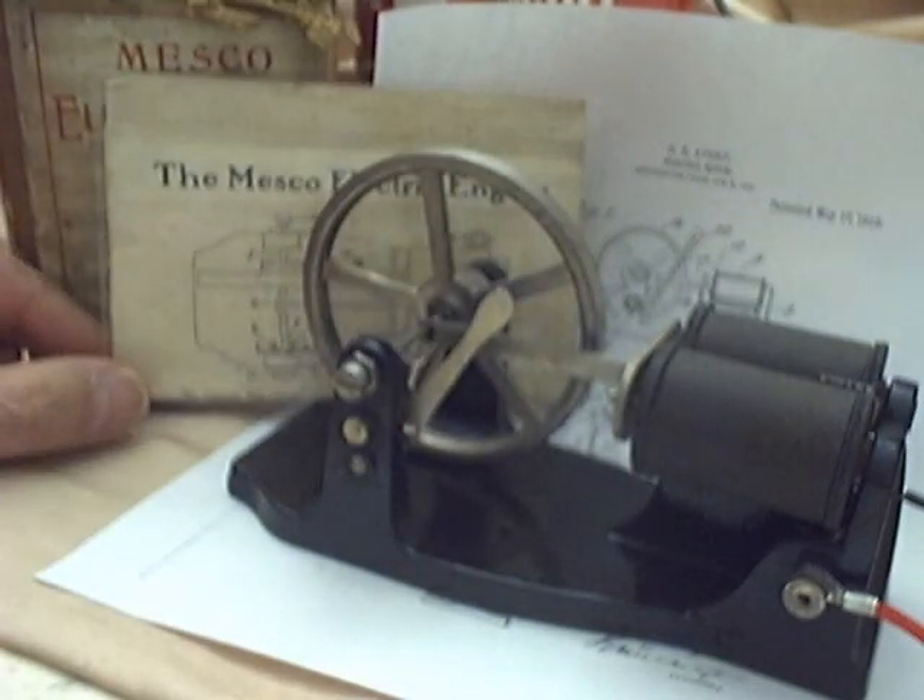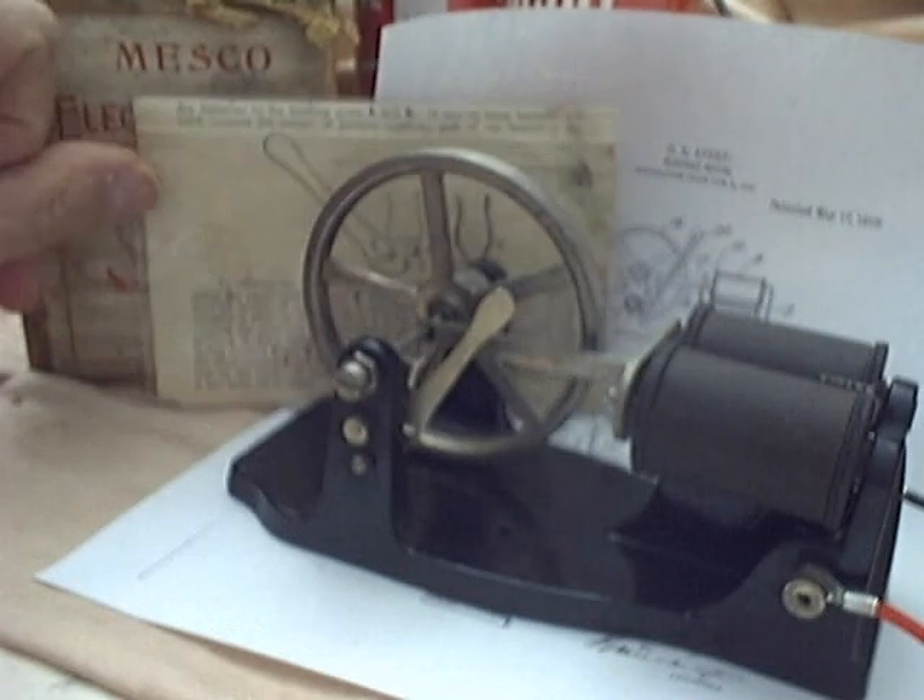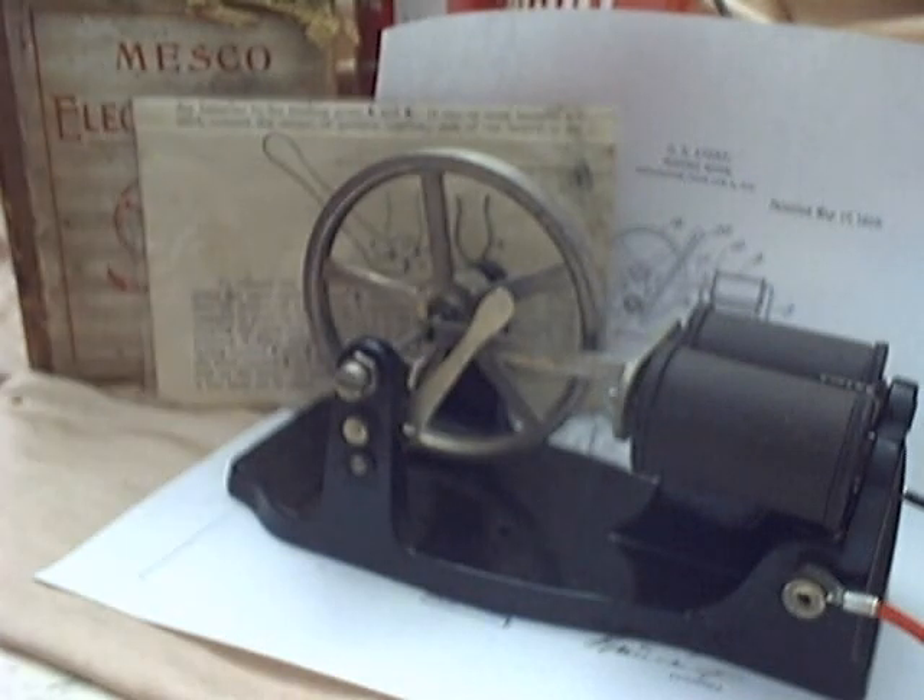I have the original instructions that go with it. I haven't read them yet, but I will. There it is.